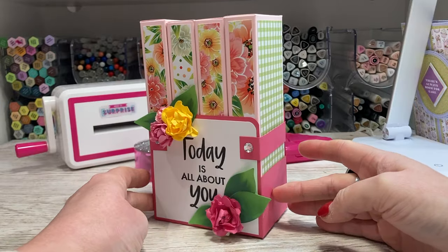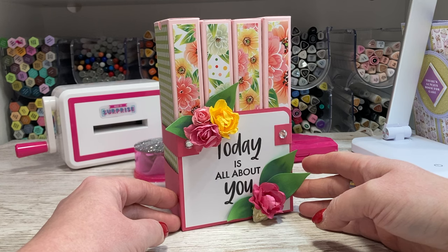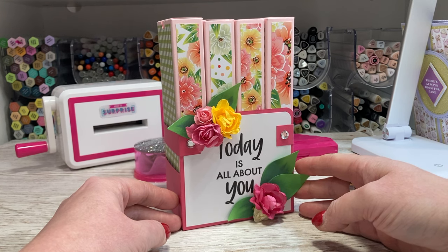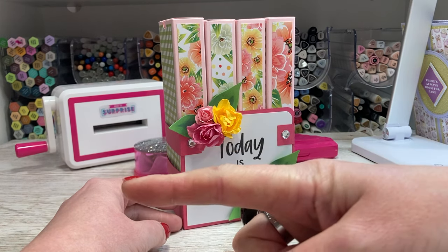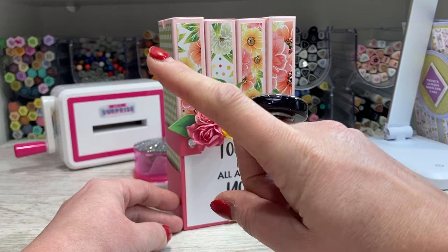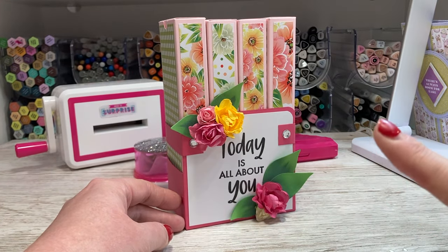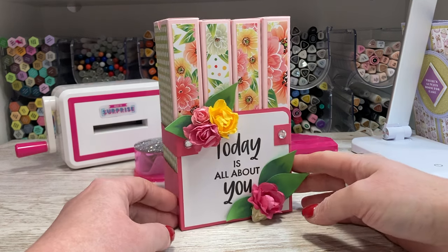I always look forward to seeing your versions. If you're on Facebook I have a group called Mixed Up Crafters where you can share any makes following my tutorials - it's a really lovely group, everyone's very friendly and helpful. The products will be linked below the video. You can subscribe to my channel so you won't miss out on future 3D makes and cards. Coming up now I'll have another unusual gift box idea that you might want to watch next. Thanks for watching and I'll see you again soon.